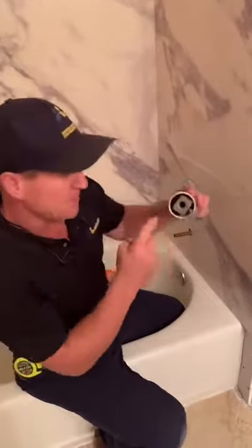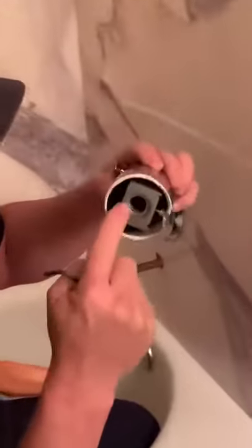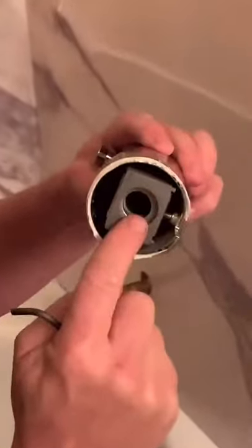Two ways to install a tub spout. One version is specifically made for copper pipe. You'll notice inside there's going to be an o-ring. This is meant to slide over the copper pipe like this.